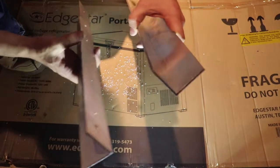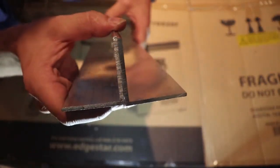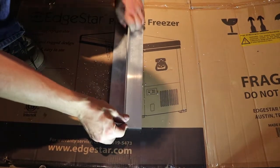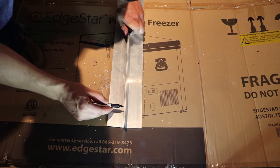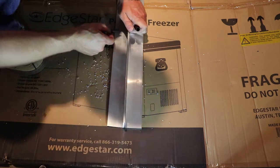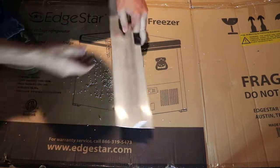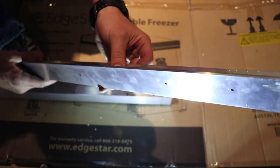We can just take another piece of angle that we cut, put it up like this, make sure it's all nice and square all the way across, and take our Sharpie and go ahead and transfer those holes. Now the holes in the second one are perfectly laid out right where we need them.